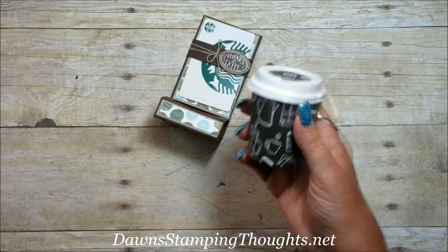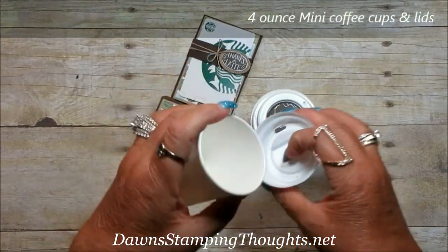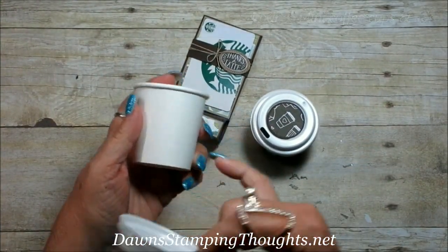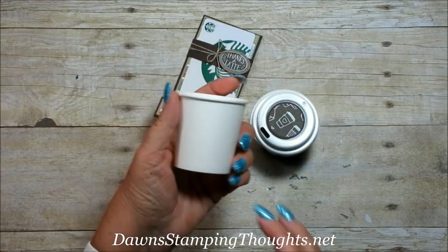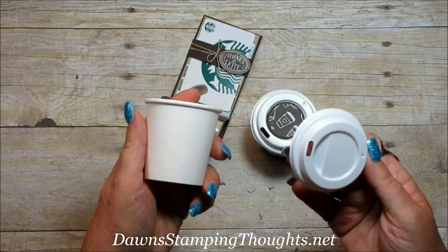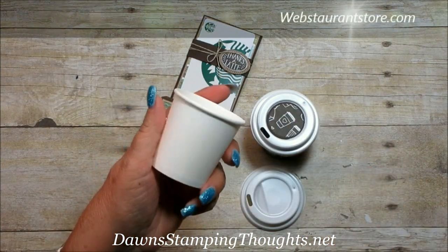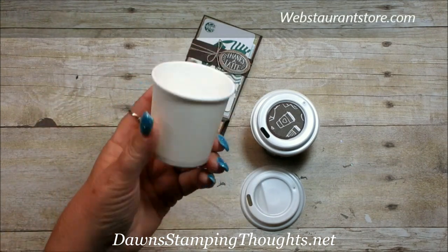Let me tell you where I got the coffee cups. These are sold separately, the cups from the lids, and what's really weird is they sell the cups in 50-count but the lids are in a 100-count. I ended up buying two packages of 50 — they're very inexpensive. The store is called Websterant Store, found online, and I'll have a link right below this video to purchase these if you want to.